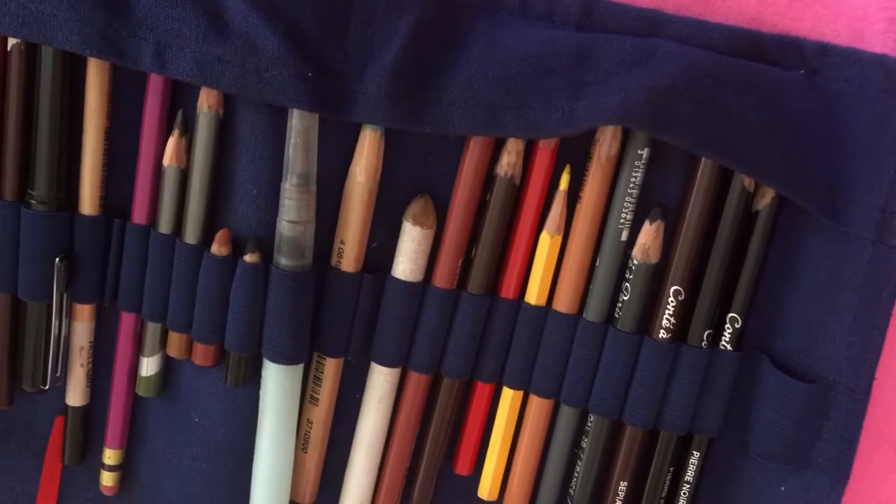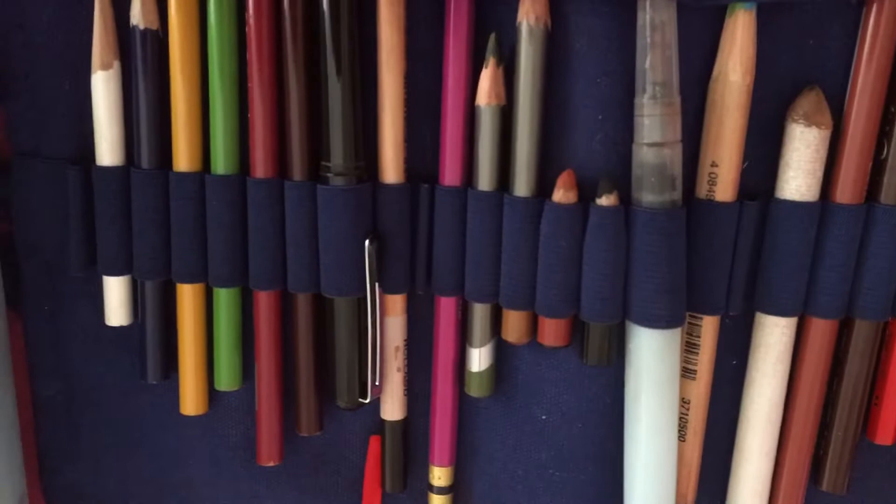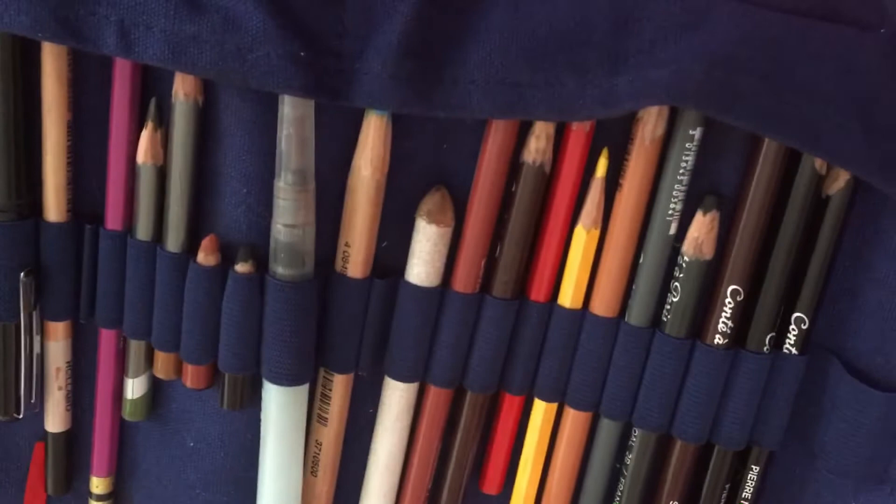Just look at all these pencils — they're high quality pencils and high quality pencils need a good pencil sharpener. I wonder what pencil sharpener is going to be good enough to do all these different varieties of pencils. Let's take a look.